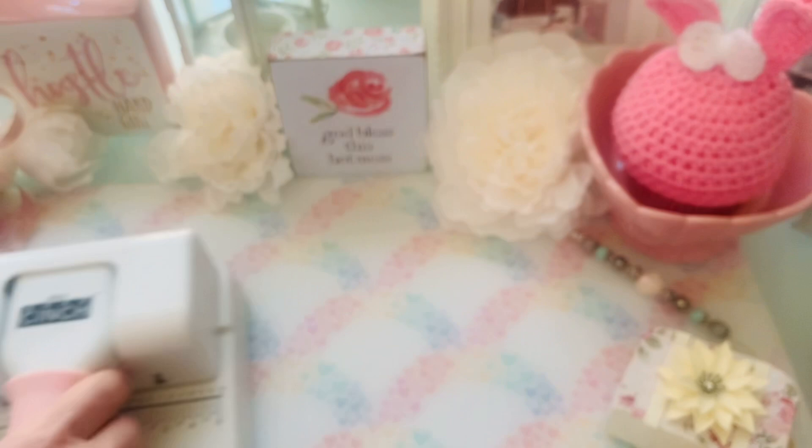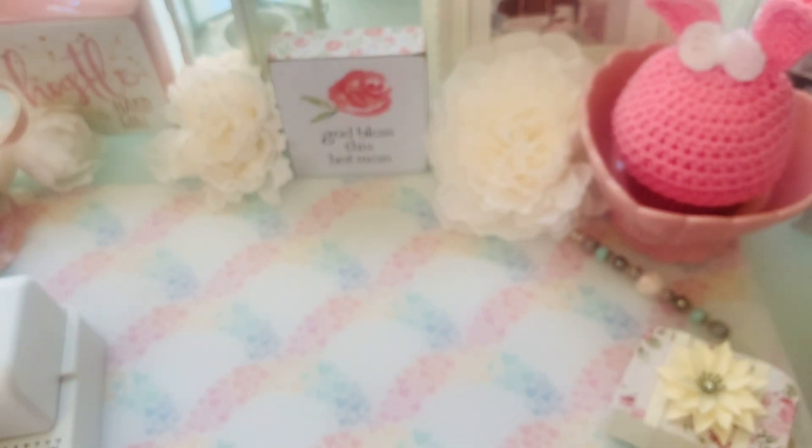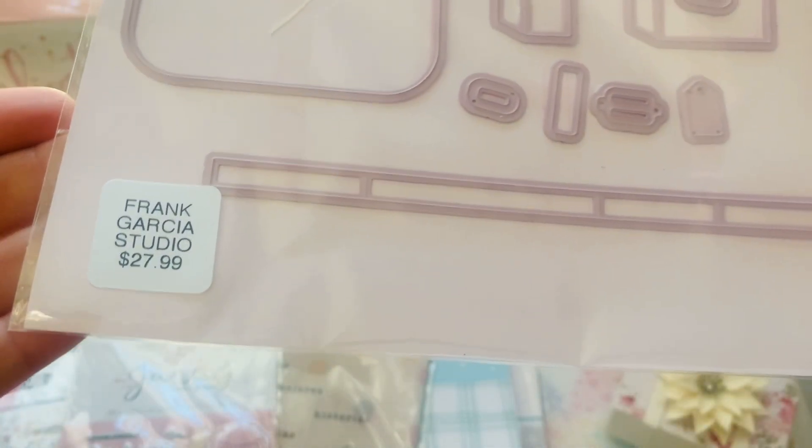Now let's move on to the new collections. So this right here — these are collections from Spain that Frank was able to get and he is the only one able to get these ones right here. So these are new. She's called the Mint Feather. She is on YouTube and she's absolutely amazing. The aesthetic on her videos and on Instagram — oh my gosh, they're just beautiful. So this right here — this price point to make this suitcase — game changer.